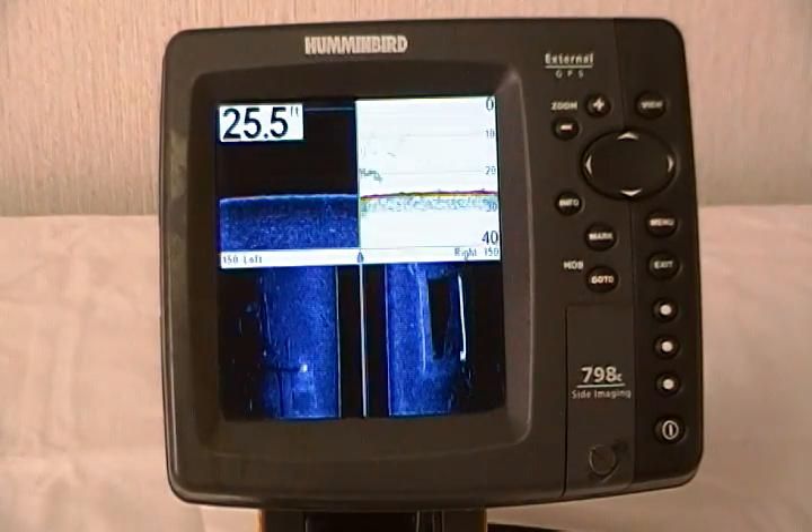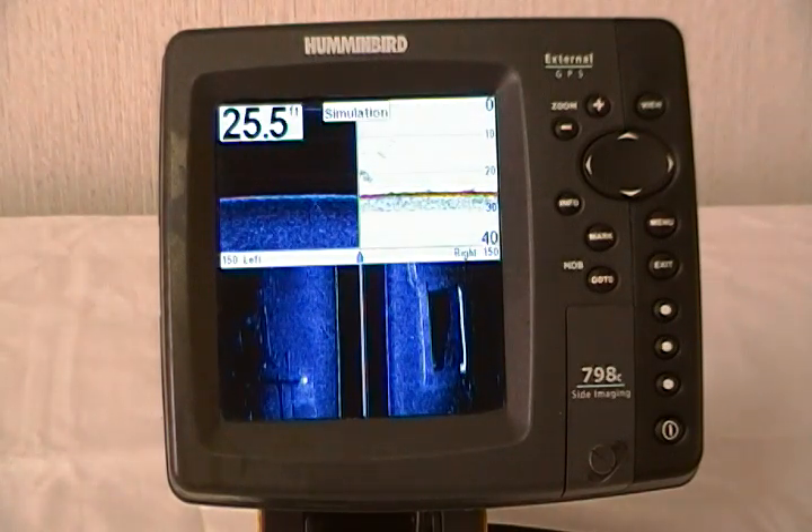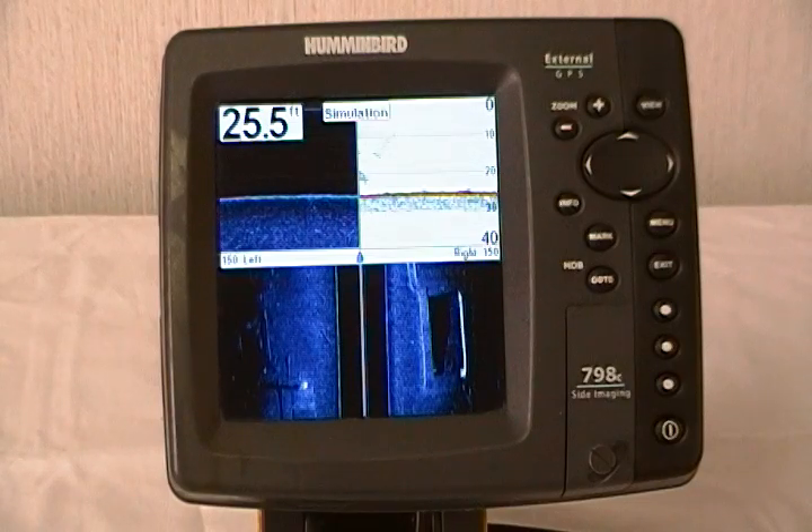First thing you need to do is go to Humminbird.com and register your unit or units. Once you have these units registered, the software downloads are available to you free of charge.